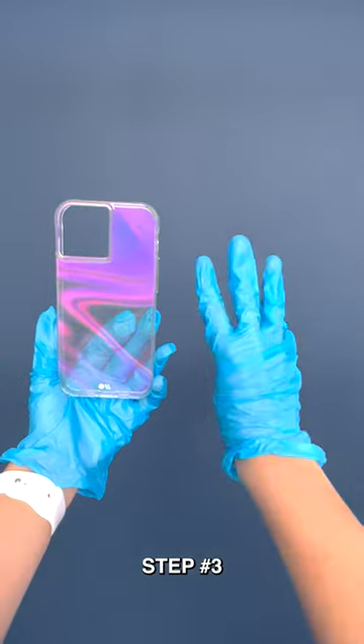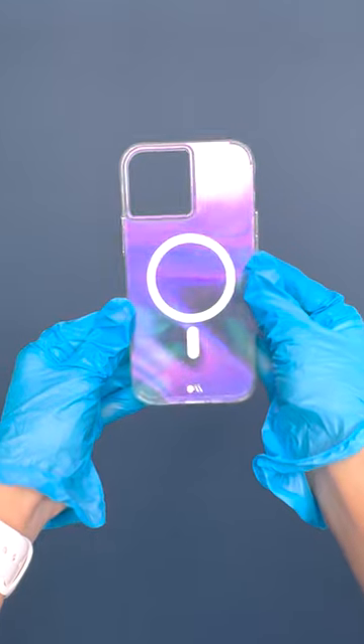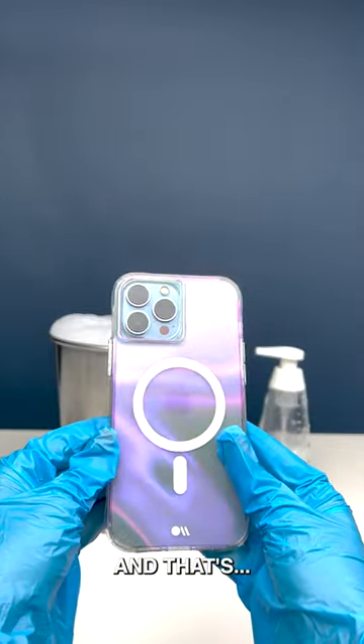Step 3. We add some magnets. Tag a friend who needs this case. And that's...